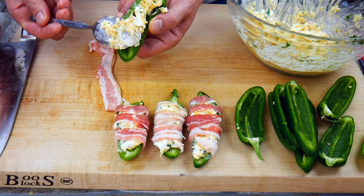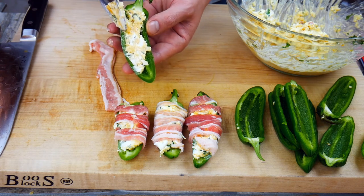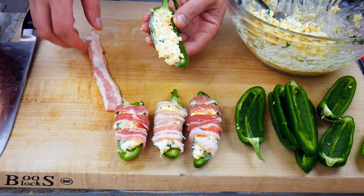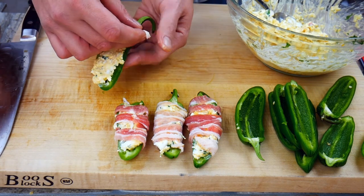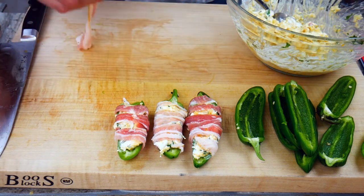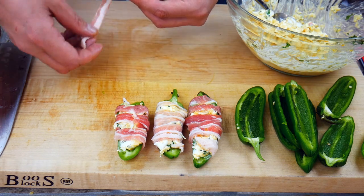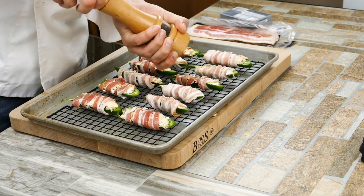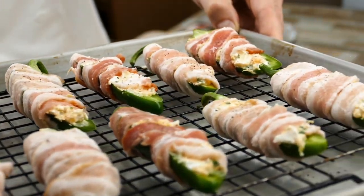Fill up your jalapeños as much as you possibly can — about a tablespoon and a half for a normal-size jalapeño, at least the ones we get here in Texas. Take half of one strip of bacon, start down by the stem end, and try not to twist it — leave it flat. That gives you a better presentation, and we eat with our eyes. When these are cooking in the oven, because they cook for a while, the cheese is gonna try to ooze out, which is actually pretty cool — it adds a little more texture.